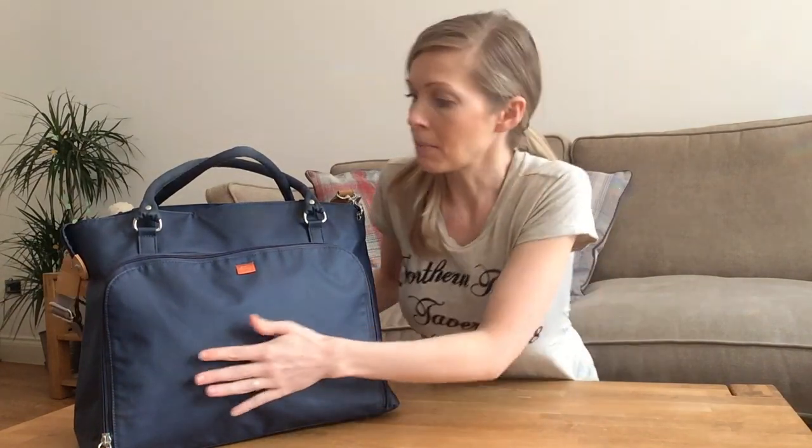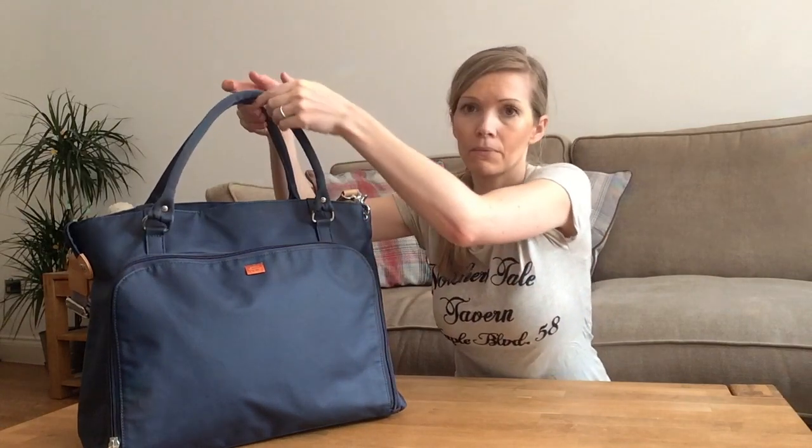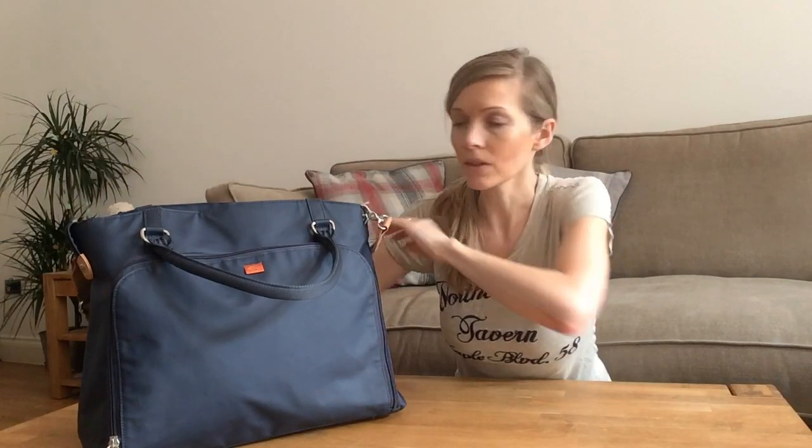My friend had a Pack-a-Pod and I had a look at that and I was sold. My Pack-a-Pod is the Mirano and it's in Navy. It cost 99 pounds and the fabric is really nice white clean fabric, which was a must for me because I'm messy enough on my own, never mind with a baby. It's got short handles and a long adjustable shoulder strap too.